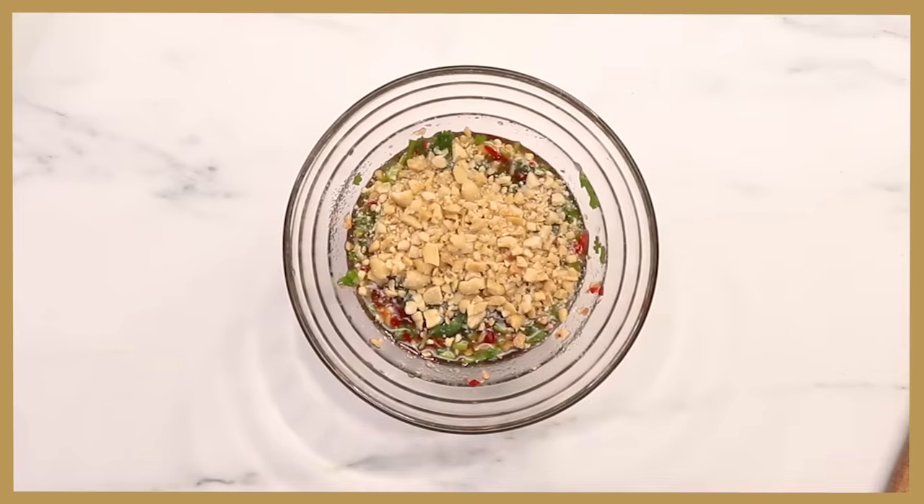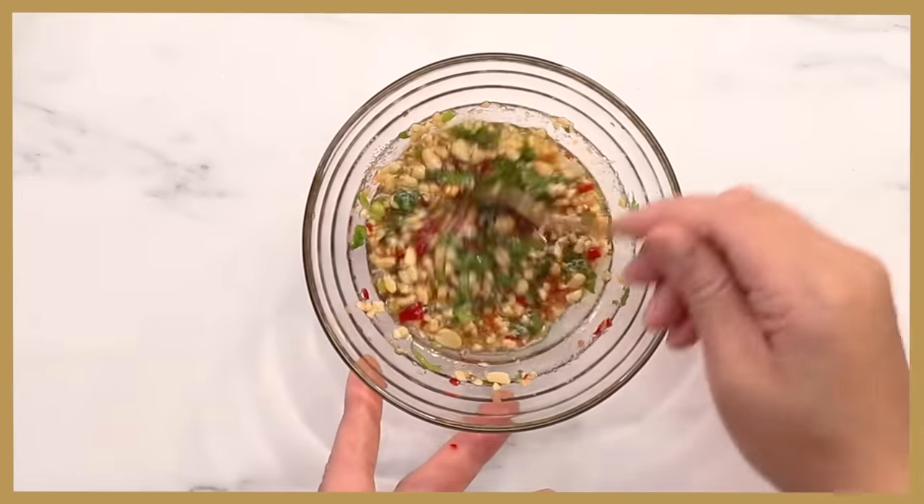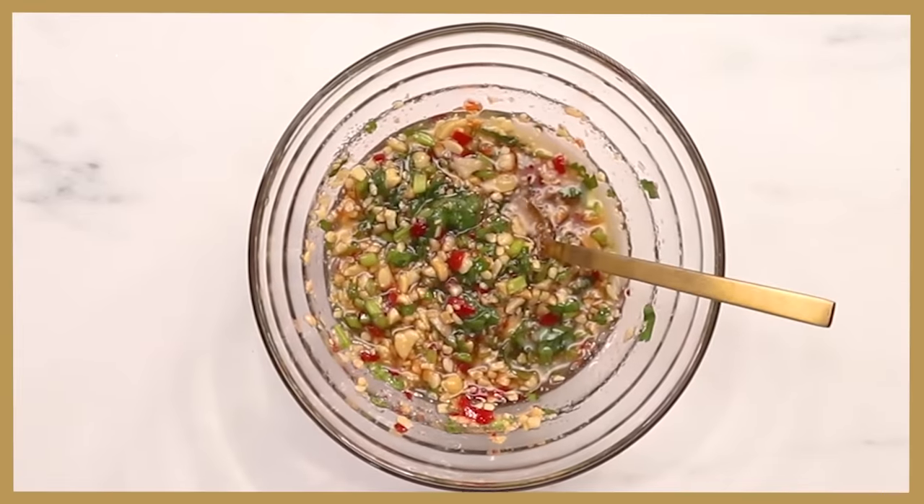The next step is actually optional — we're going to add roasted crushed peanuts, which actually elevates the sauce to another level. Or if you're allergic to peanuts, you don't have to add it at all. Add in a pinch of salt. That's a good combo — and here you have your num gel dressing.